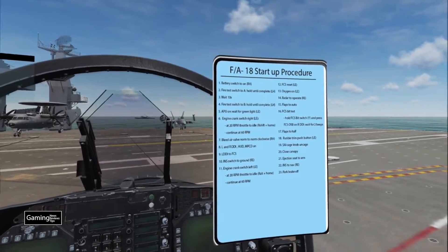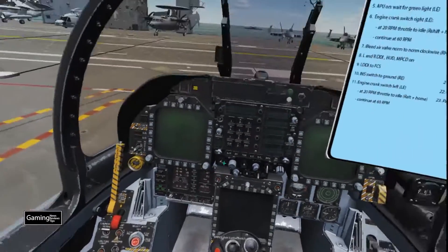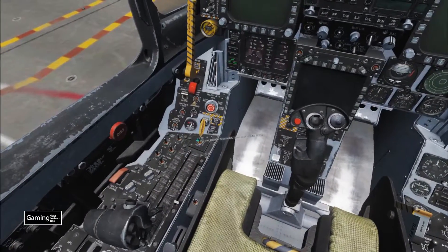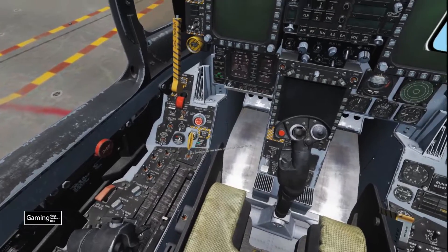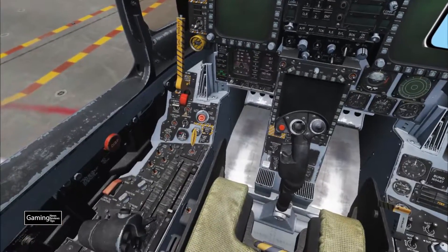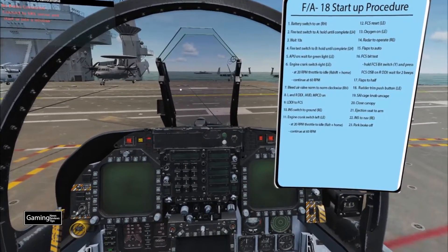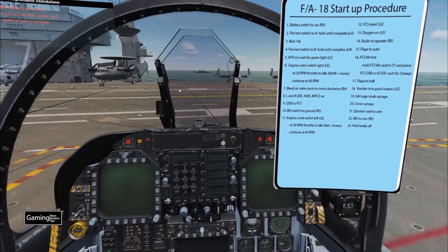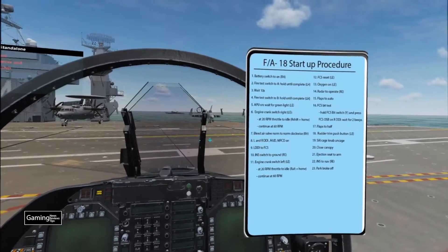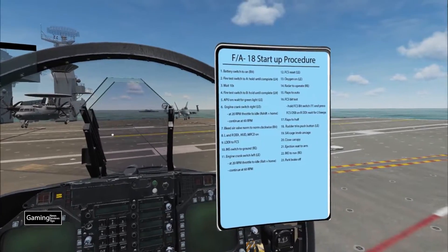First and foremost we need to start with the battery switch to on — that's by our right hand. Next we move over to the fire test switch by our left hand and hold it to fire test A, letting it cycle through the entire time. Once it's done we release, wait ten seconds, then move on to fire test switch B, holding it until it's complete.